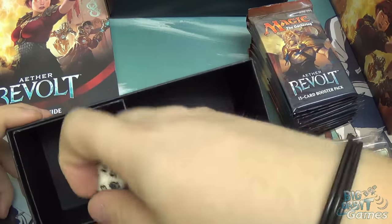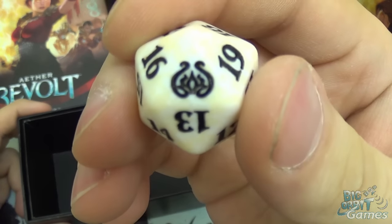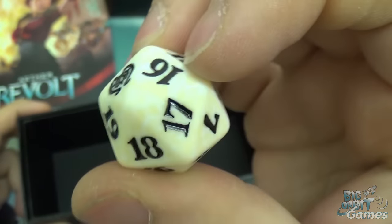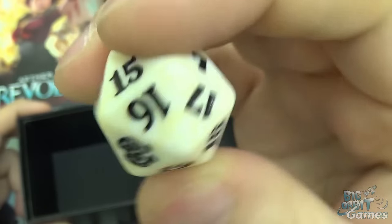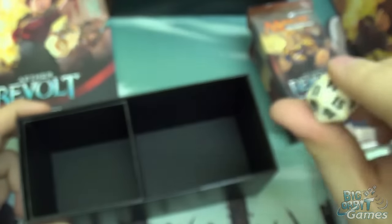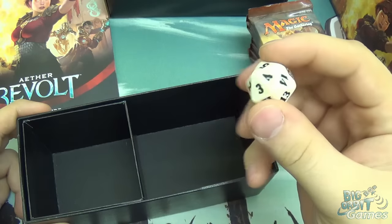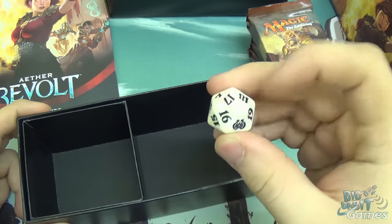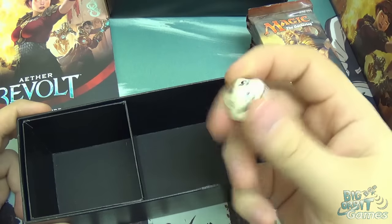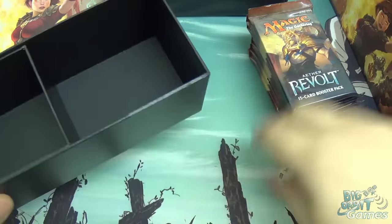And then you also get a spin-down dice. The number 20 is replaced with the set's symbol — so you can see there the Aether Revolt symbol — and then it spins down: 19, 18, 17, 16, 15, and so on all the way down until we hit number 1. These dice aren't very good for rolling and randomizing, because all the high numbers are at the top and all the low numbers are at the bottom. But they're really cool for keeping track of your life. Very useful.